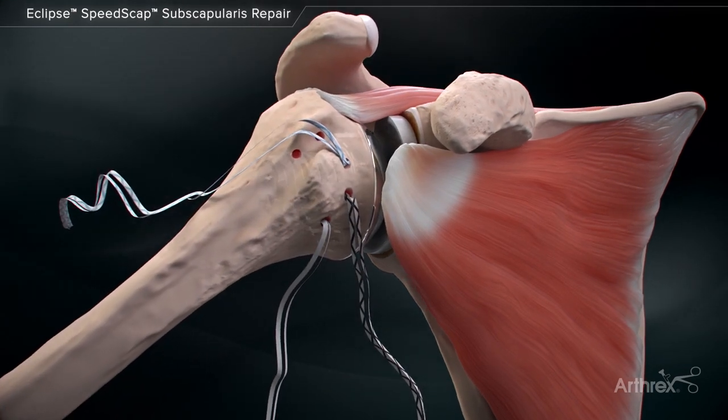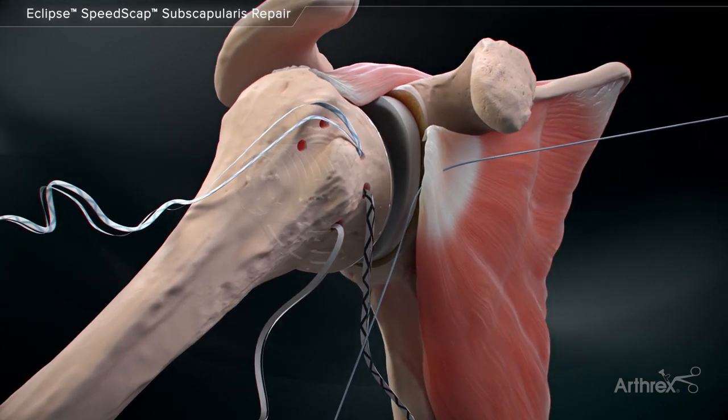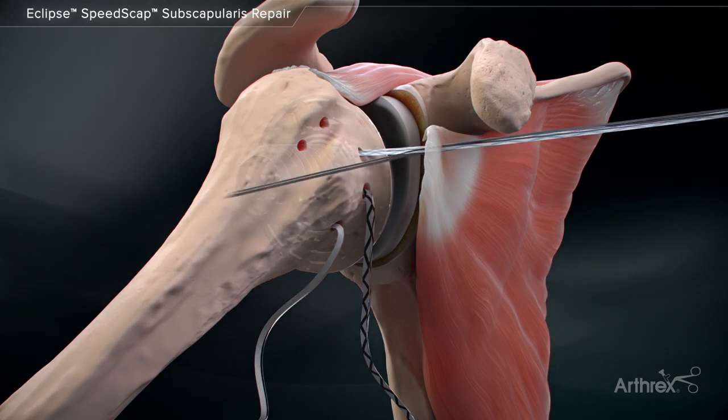After all medial row anchors are placed, pass each limb of labral tape in sequential fashion and appropriately spaced through the tendon of the subscapularis, ensuring to remain lateral to the musculotendinous junction.